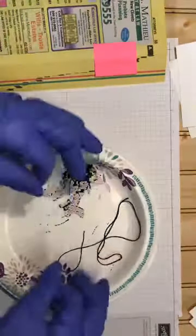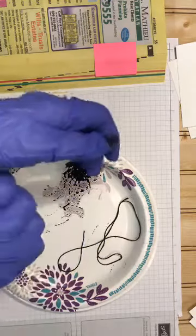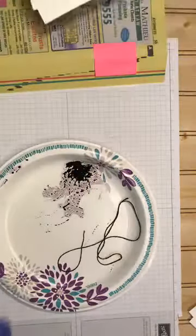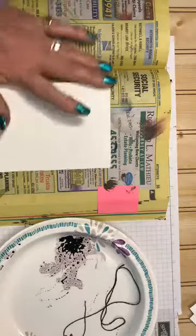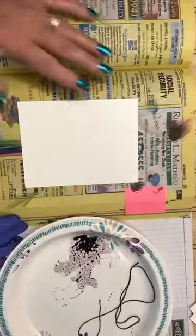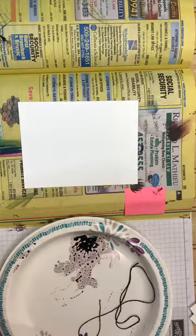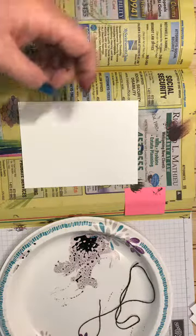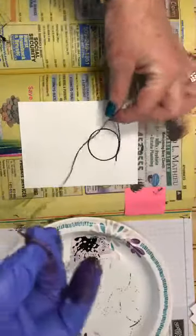I'm going to set that there. Let's see which hand I should use — I'm going to use this hand as my clean hand. Move that aside a little. So in the phone book, you just take one of your cardstock pieces and — if I knew how to see your comments I would respond, but I don't know how to set my phone that way. You're going to take your string and just create some swirls.